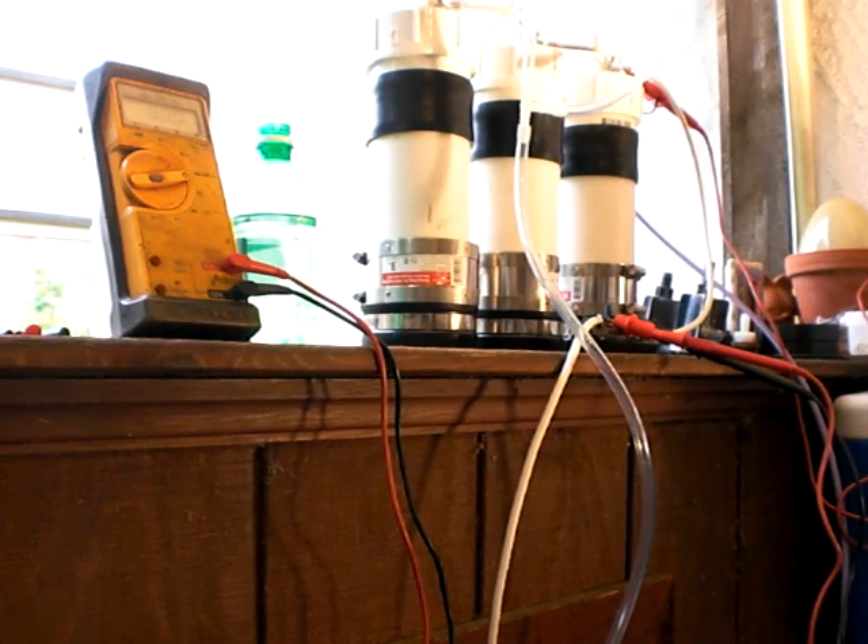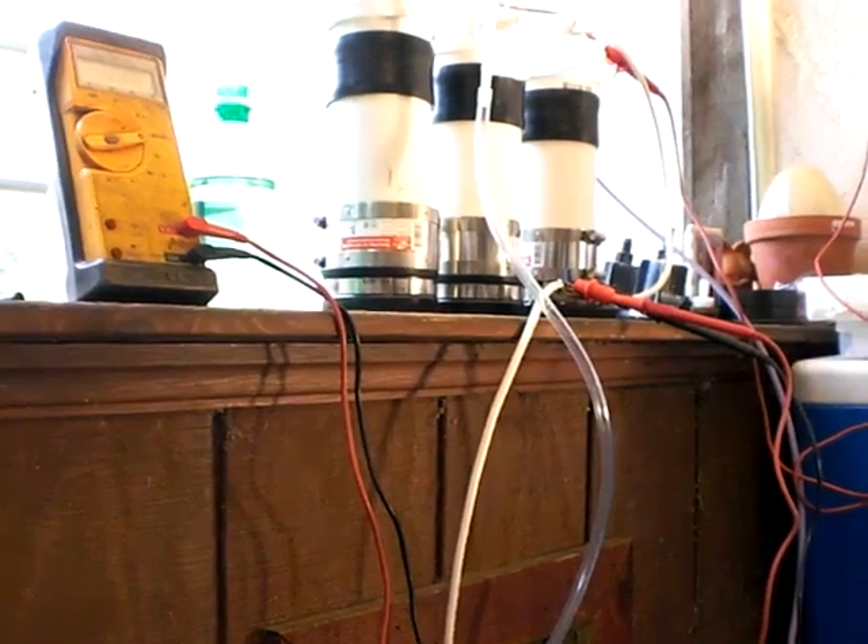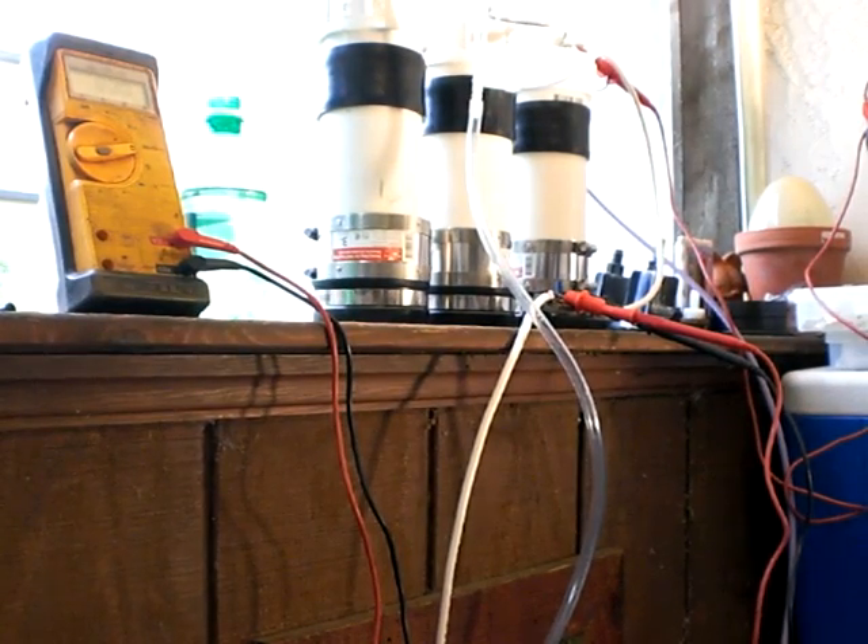This is Luther P40. This video is going to be an attempt to document the current output from the Trinity screw cell arrangement.